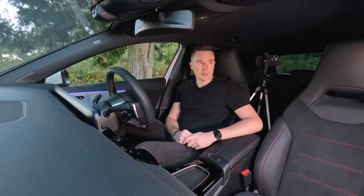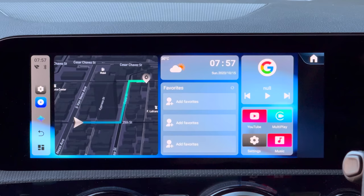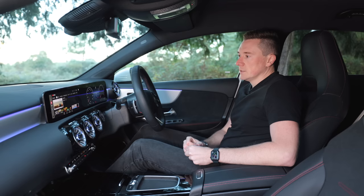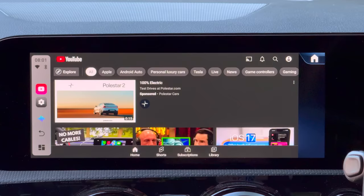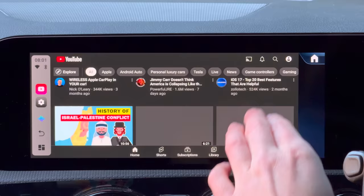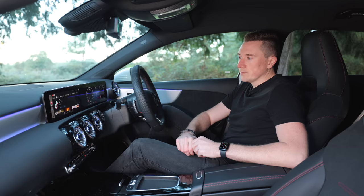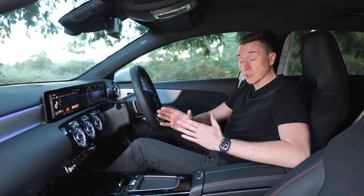Once it's booted up, if you swipe across you can see all the different apps — YouTube, Netflix, Spotify, Google Maps, and Waze, all built in. This is literally what YouTube looks like on here; it looks just like you'd expect on a browser at home. You just tap on it and it'll play. You do need to provide internet to the device, which I'll explain shortly — I'm currently hotspotting off my phone.